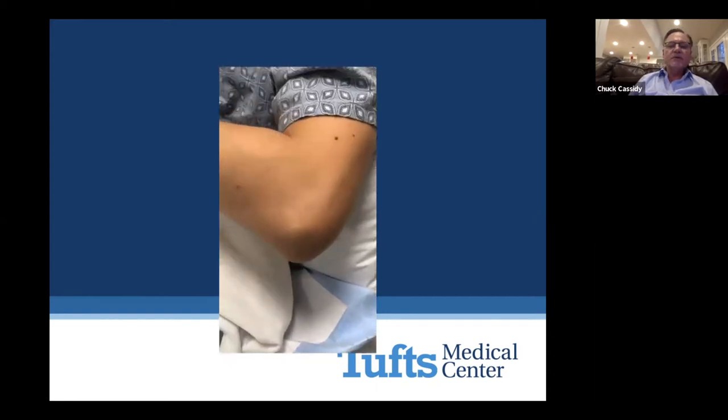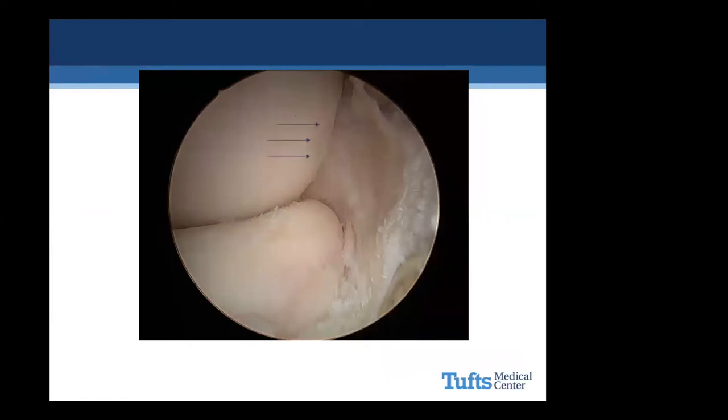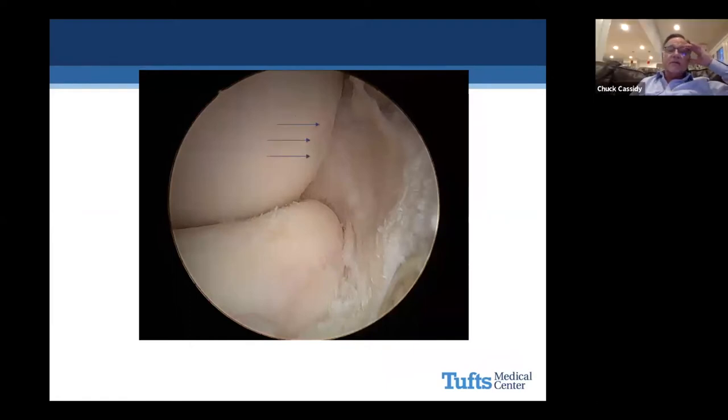This may be associated with lateral epicondylitis. This has been called synovial fringe syndrome, which is synovitis along the plica — the proximal edge of the annular ligament. This is after cleaning it up, and you can see some thinning of the cartilage at the lateral margin of the capitellum from the plica.